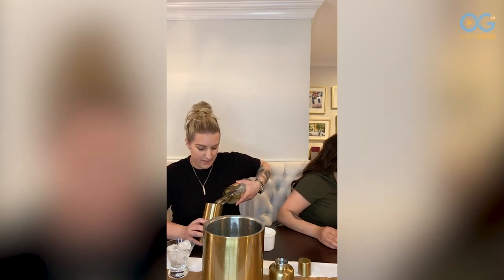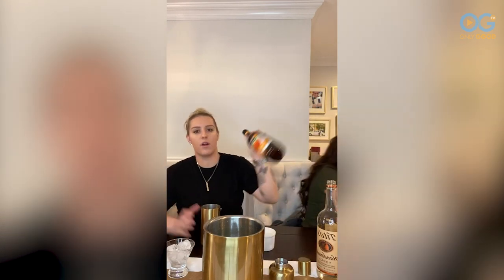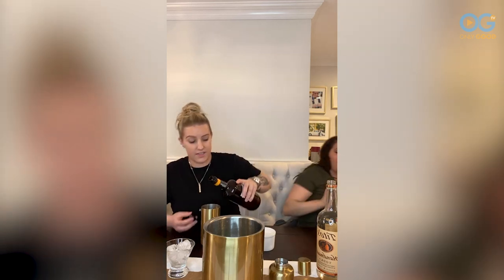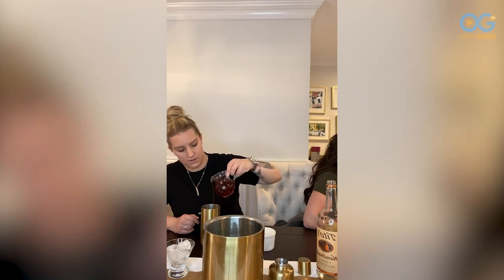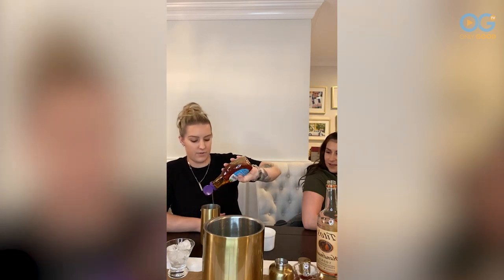So it's two parts vodka, one part peach schnapps. She has two teeth coming in. One part iced tea. Some agave — I really like sweet drinks, so I usually put extra in mine.